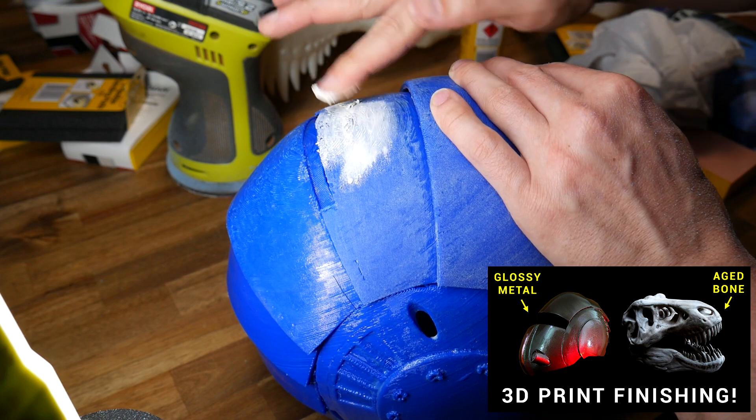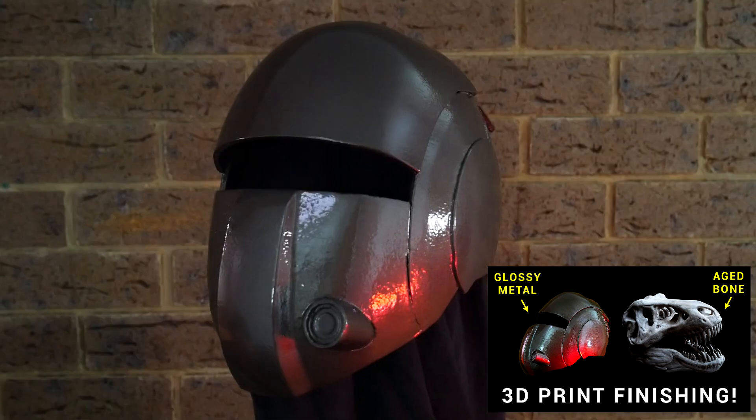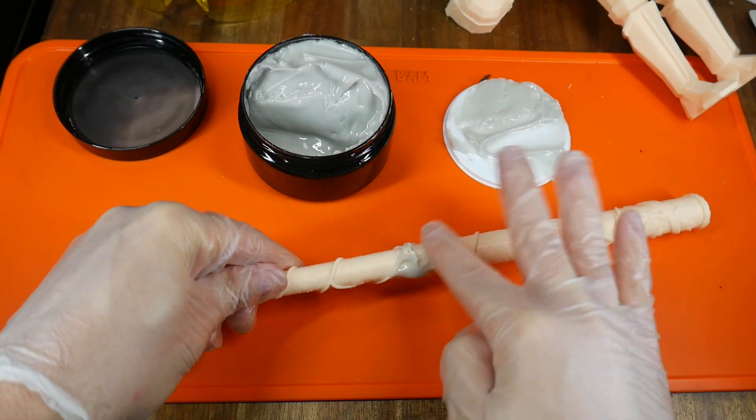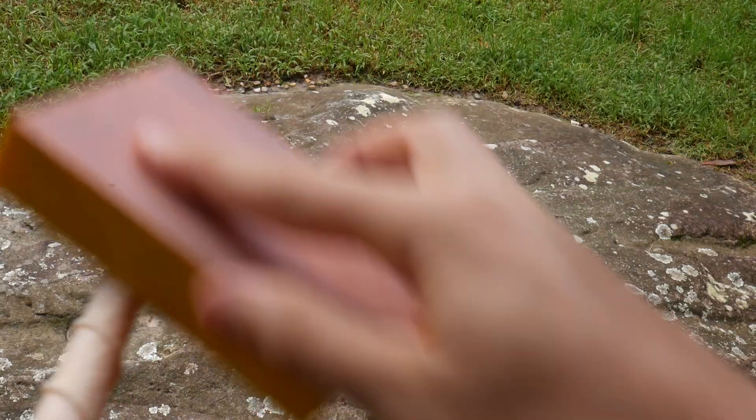A popular use of 3D printing is making cosplay props and models from popular culture. To do this well, you need to remove the layer lines before painting, and when it comes to sanding and finishing, I am really impatient — I just really hate sanding. My patron David mentioned a product new to me: Incredifil from Monocure 3D. It's a putty which is set by UV light and then can be sanded and painted.